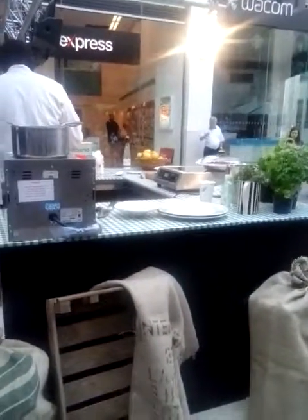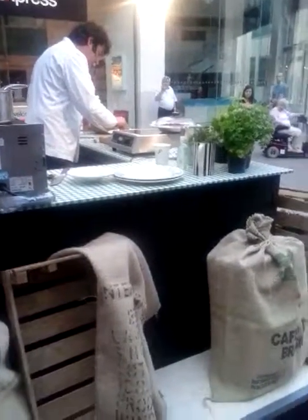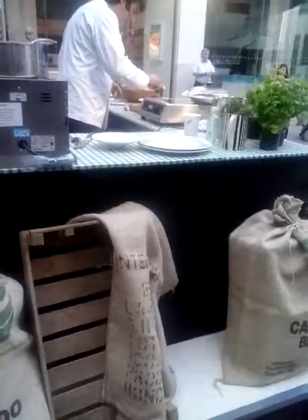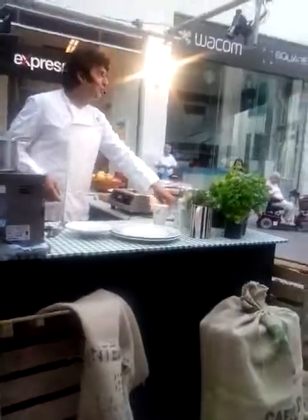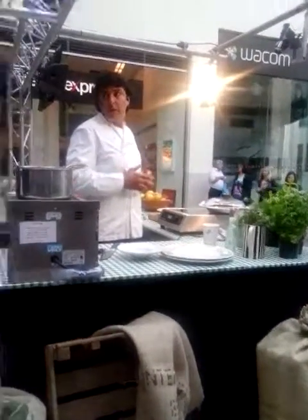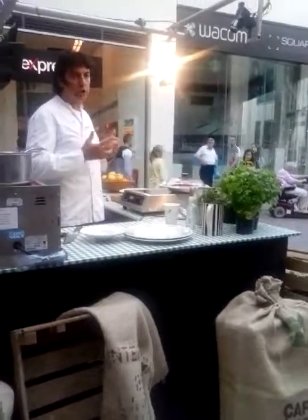It doesn't matter what type of ice cream I'm using today. And the good thing about today is the invention — the fact that people are moving on with so much new kitchen equipment.